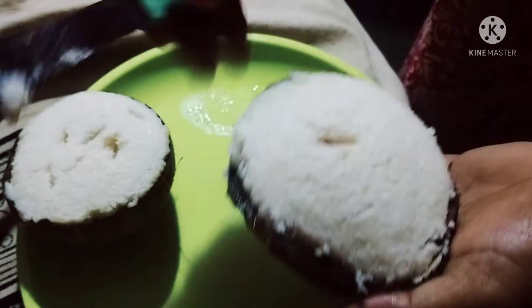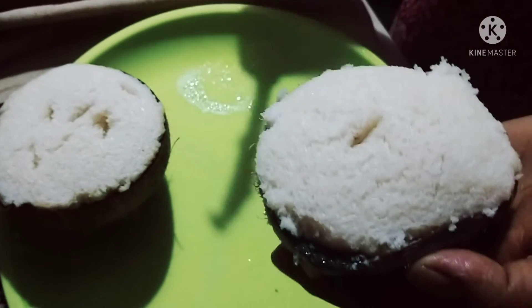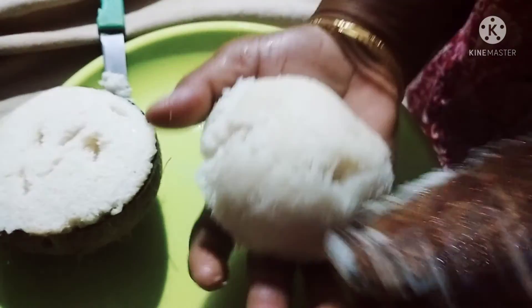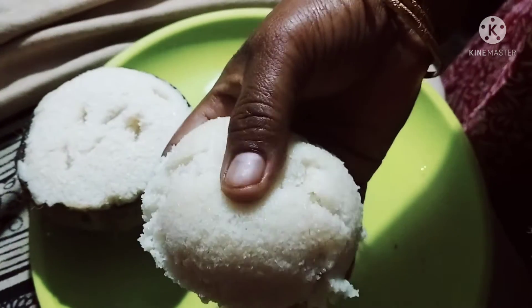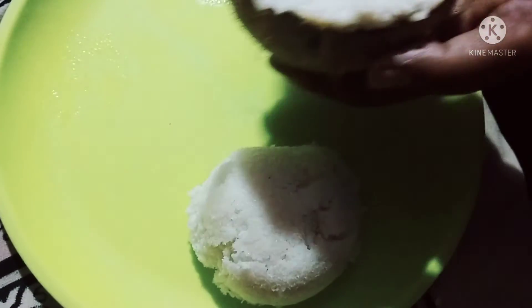I will cook this before I cook it. I will add a sponge to the sponge.